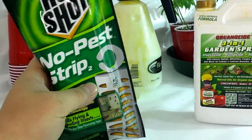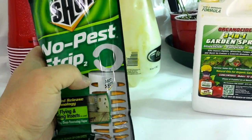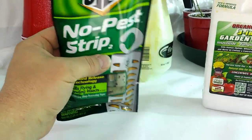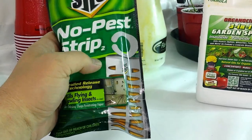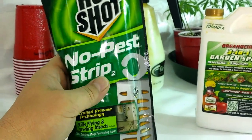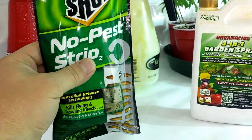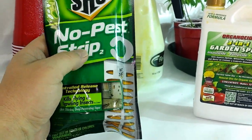There's one strip per box. You hang it in your room — it's got a little hook. You turn off anything that brings fresh air in or takes it out, because that will kill the fumes it puts off. Your oscillating fans can stay since they're not sucking it out. You hang this in your room for 24 hours and everything's dead — plants are fine, all the bugs are dead.